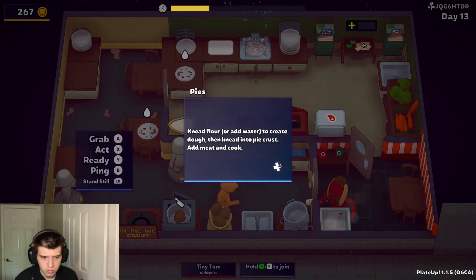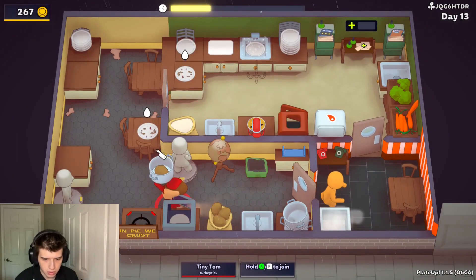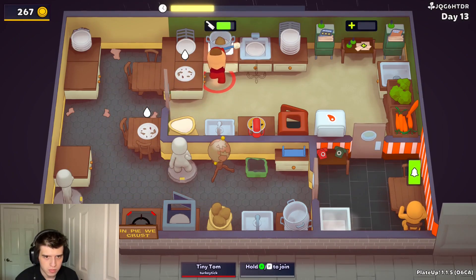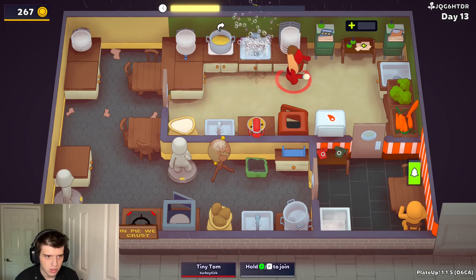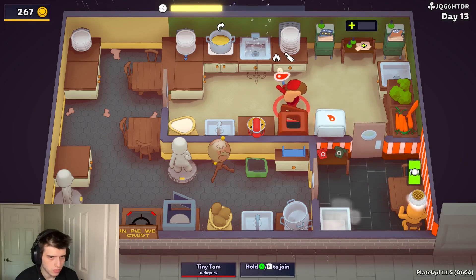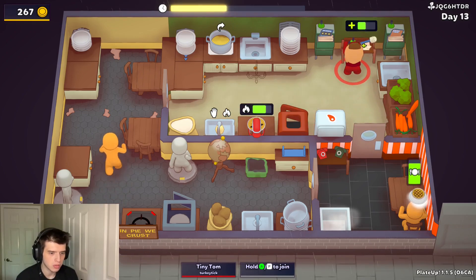Wait a second. I need to chop it. Doing things right around here. What do you need? Meat? Hope you enjoy waiting forever.